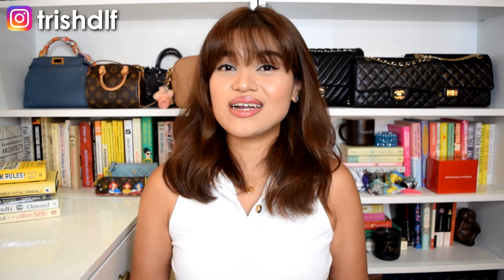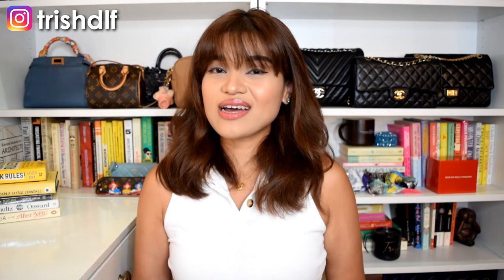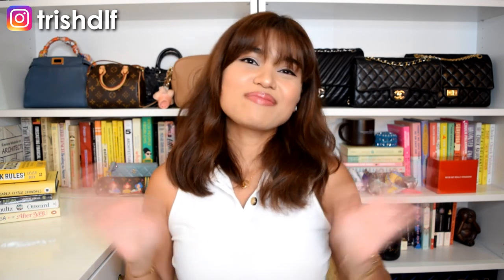That's everything about the Coach Swinger bag. I hope you guys liked this video. If you did, I would really appreciate it if you could hit that like button down below to help the YouTube algorithm. And if you want to connect with me on my socials, it's at TrishDLM. If you haven't subscribed yet, I would really appreciate it if you could. See you guys in my next video — bye!